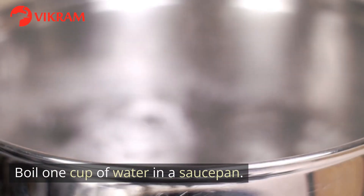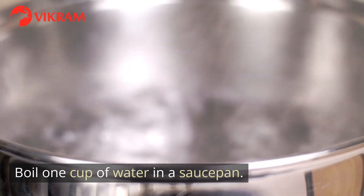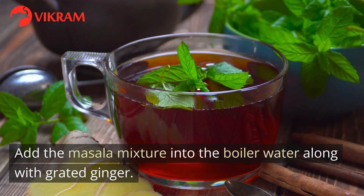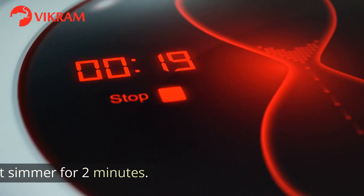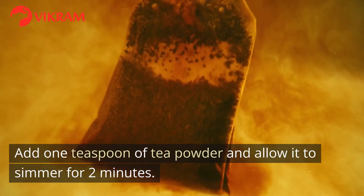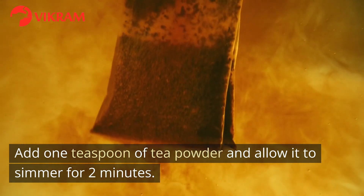Boil 1 cup of water in a saucepan. Add the masala mixture into the boiling water along with grated ginger. Let it simmer for 2 minutes. Add 1 teaspoon of tea powder and allow it to simmer for 2 minutes.